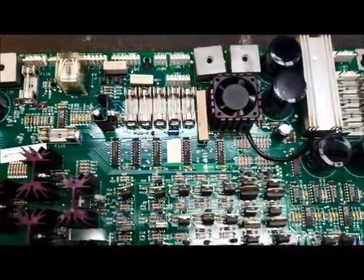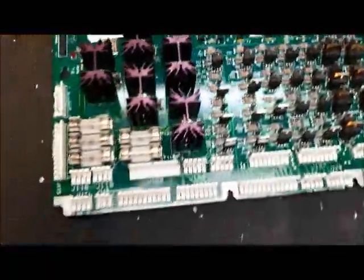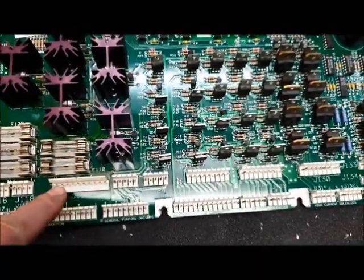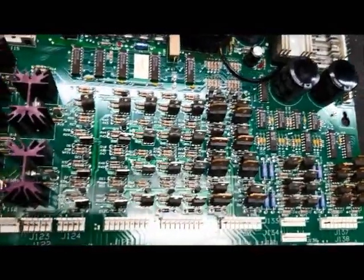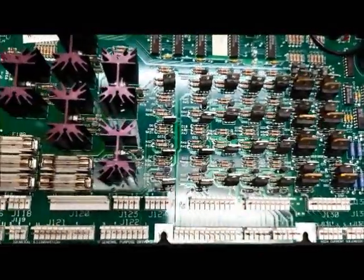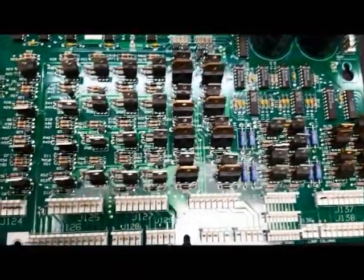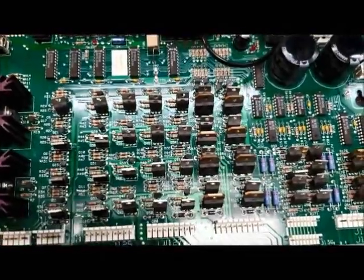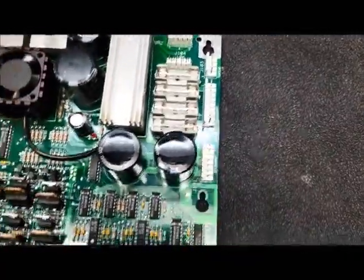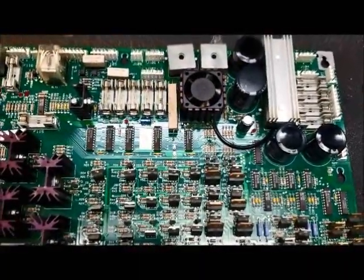I'm going to flip this board over. Normally, one of the first things I do is I check these edge connectors. Now this one's already been replaced. Any kind of discoloration on these pins means they're burned. When you get burned, you get resistance. When you get resistance, you get heat, which gives you more burn — it's a big catch-22. So if you have any bad edge connectors, replace them. They get burned on the GI circuits. Any kind of input circuits coming off the secondary of the transformer can cause low voltage, which can cause shutdowns, resets, all kinds of weird things.